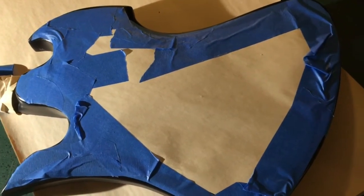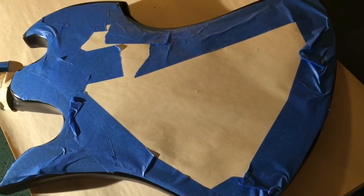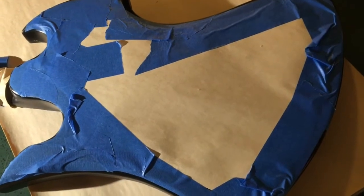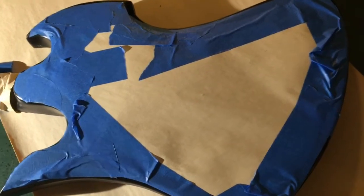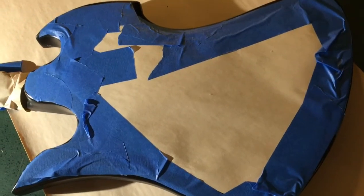I masked off the back to hopefully avoid that overspray problem I had before. As soon as I get the paint on the front and it's set up, I'm going to pick it up, hang it up, and get this tape off the back right away to try to avoid the tape problem I had on the front. Wish me luck.